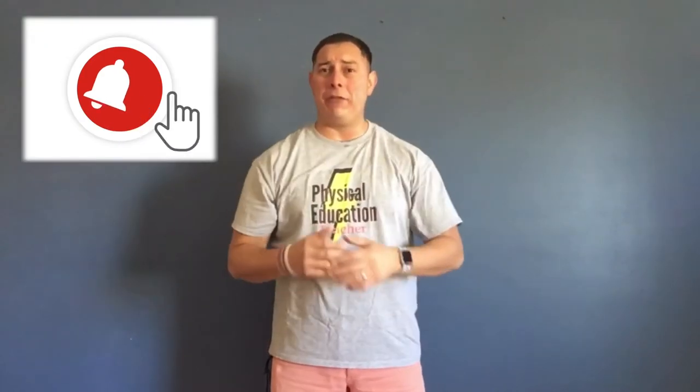Welcome back to the channel! Thank you for tuning in to another amazing video. If you're new to the channel, make sure you high-five that subscribe button and the bell notification so you don't miss any of our upcoming and newest activities.